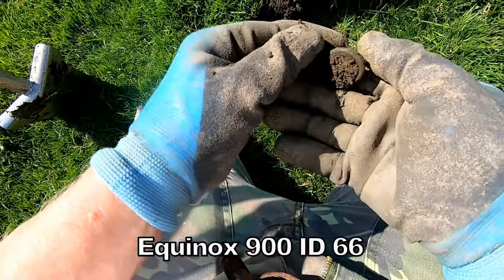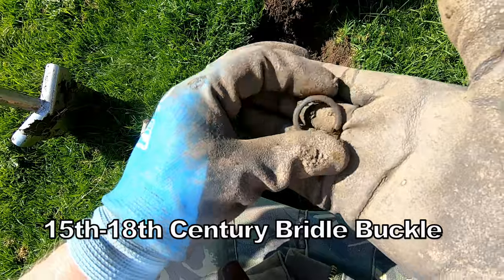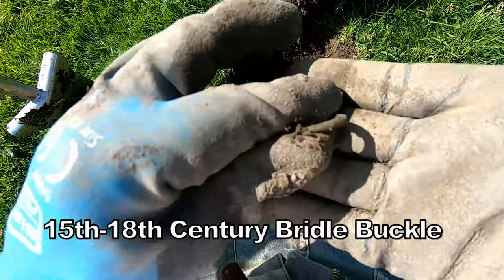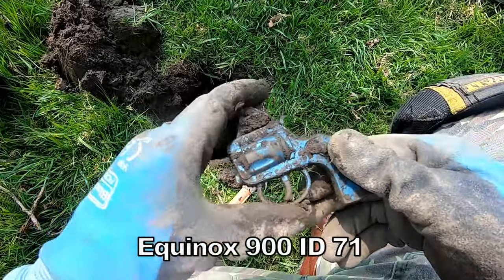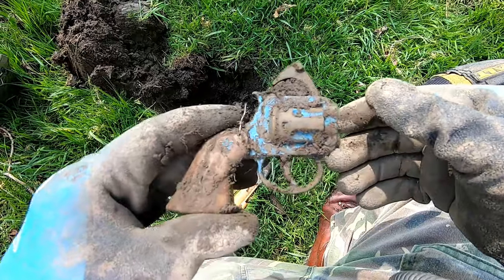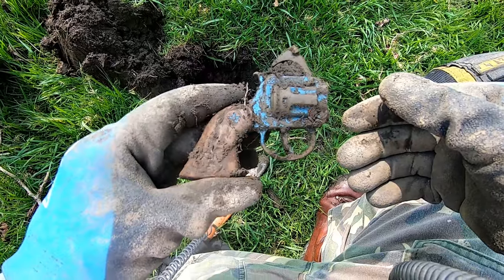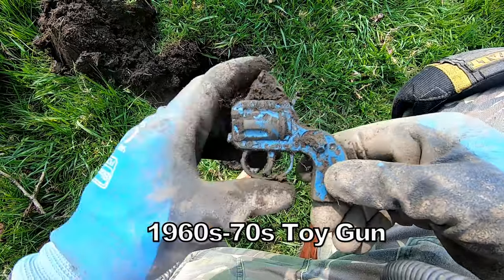I think we've got a — aha, it's a half harness, that's what that is. Yeah, 1960s toy gun — probably what I've been playing with when I was a kid. Toy gun, Colt 45 toy, that was 71.